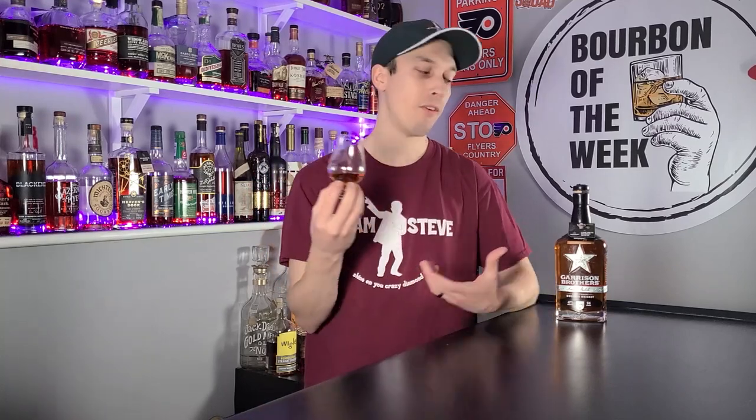Now let's get into drinkability. It's not high proof — 94 proof, nothing crazy — but it's also not down in the 80s. If I had drunk this blind, I think I would have put it right in that 95-proof range, maybe 95 to 100. I don't think it drinks 90 to 95 but I think it's perfectly proofed and drinks right up to that level. Given the proof and the young age behind this, it's pretty spot on.